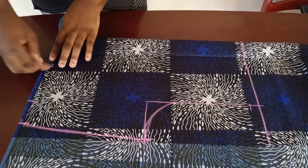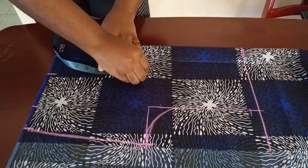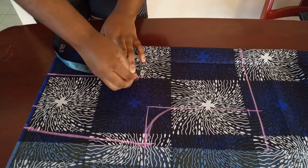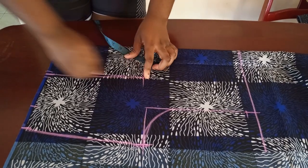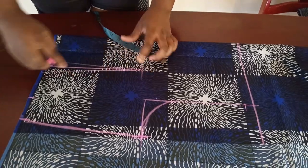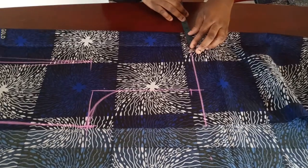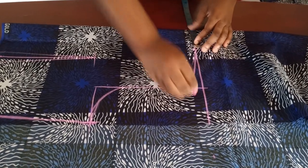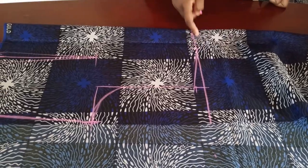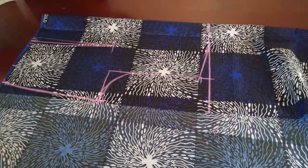Insert the dart: divide nipple-to-nipple by two, mark it, and the dart goes up to the chest line — half an inch on both sides and connect. That's the back panel. Go up and mark three inches of neck width; you can do 3.5 if you want a wider neck, but I'll stick with three inches. Now go ahead and cut this out.